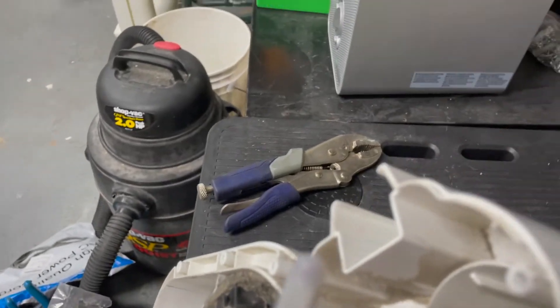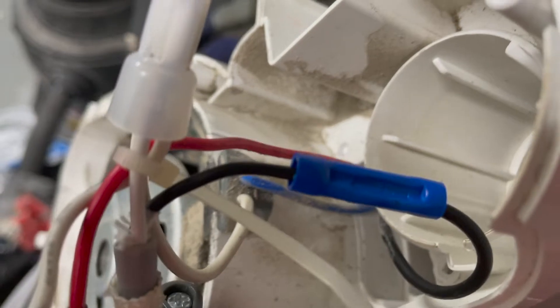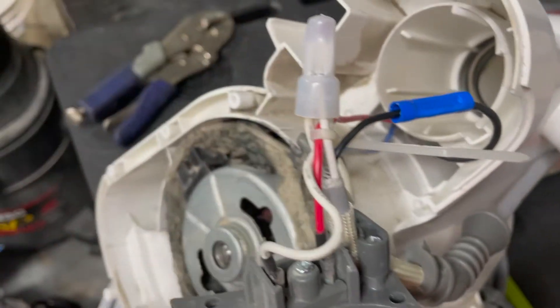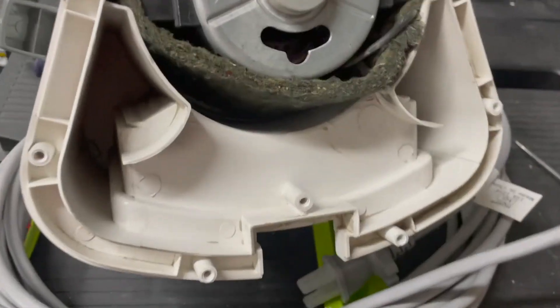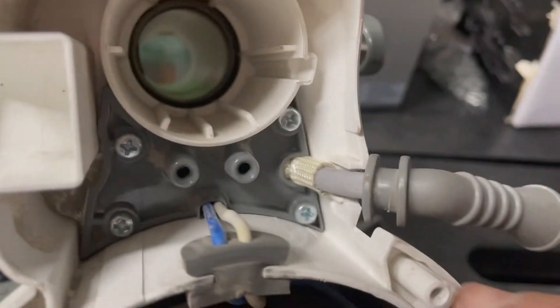I've got my new connector in and I've got these insulated crimp sleeves — I use two different types but sleeve them together. I took it out to the air compressor and blew it out. You're gonna want to leave yourself just a little extra slack here — that was a little tricky.